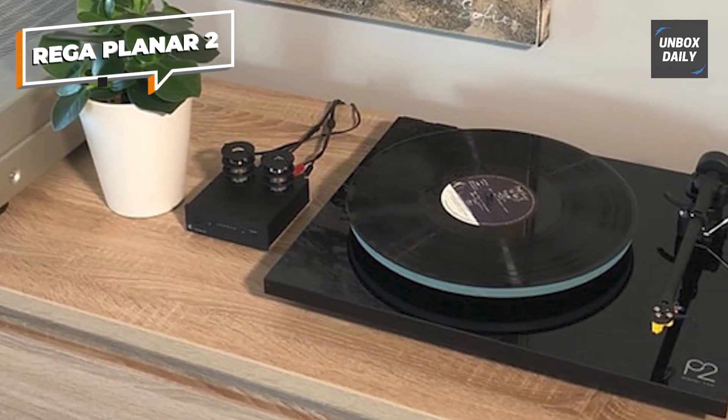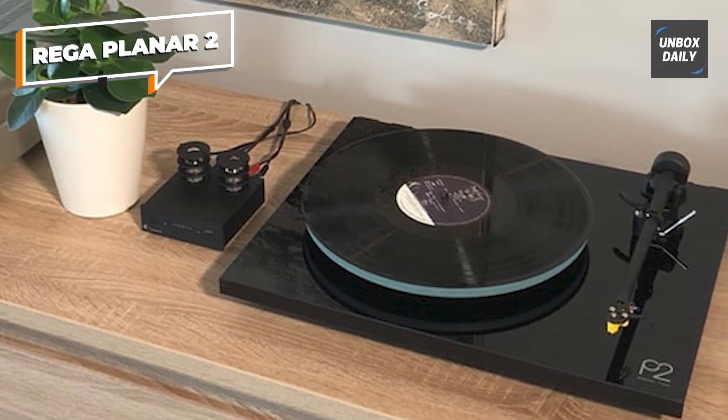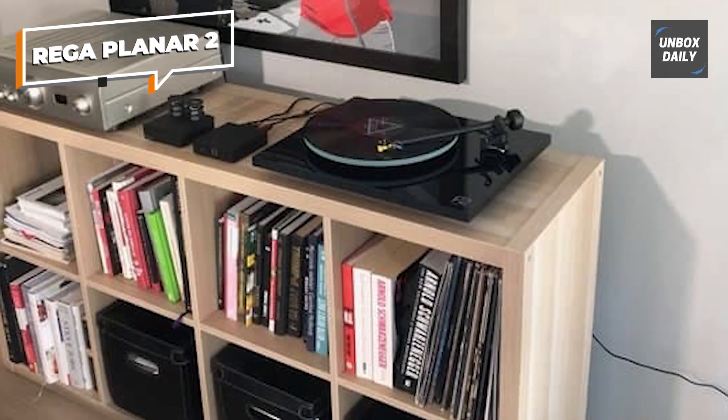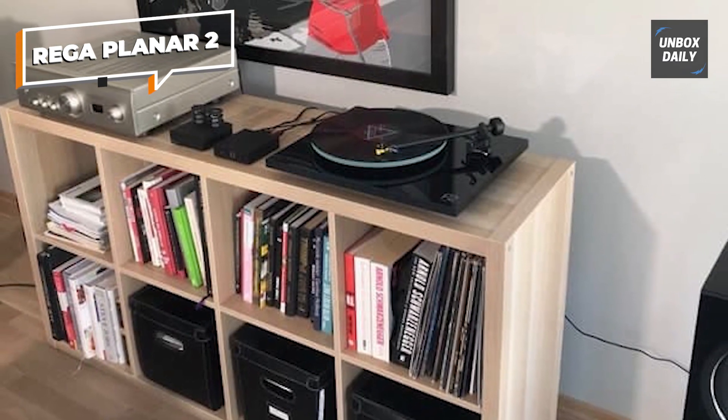The turntable's high-gloss acrylic laminated plinth gives it a sophisticated and stylish appearance that will elevate any audio setup. If you're a true audiophile seeking an exceptional listening experience, the Rega Planar 2 is an investment you won't regret.